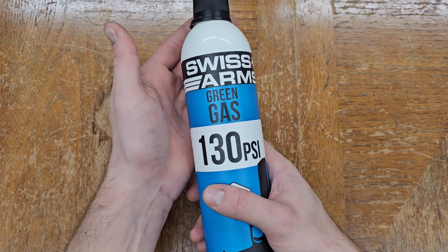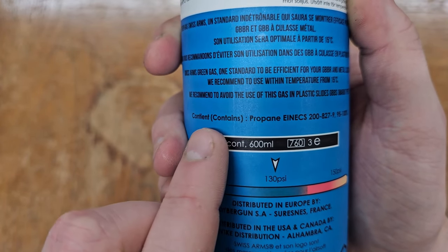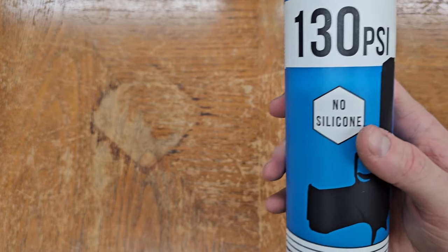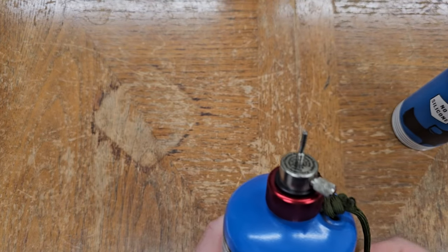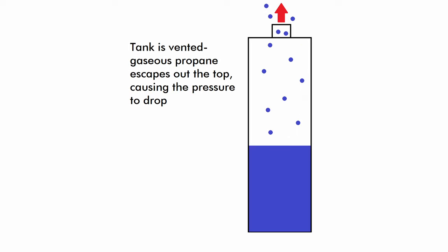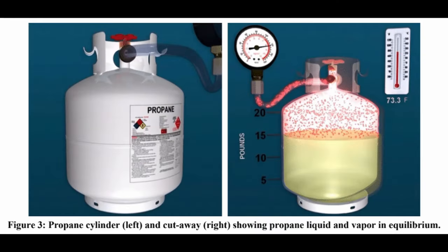The power source for most modern airsoft guns is green gas, which is typically nothing more than propane without the odorant and with silicone oil added. The oil tends to be more detrimental than helpful, and while you can buy oil-free green gas, in the US it's more economical to simply buy hardware store propane with a fill adapter. A bottle of propellant contains both liquid and gas, holding equilibrium at what is termed vapor pressure. When the tank is vented and pressure drops, some liquid expands into gas until vapor pressure is reached again, allowing the bottle — or the magazine — to maintain constant pressure until all the liquid is gone.